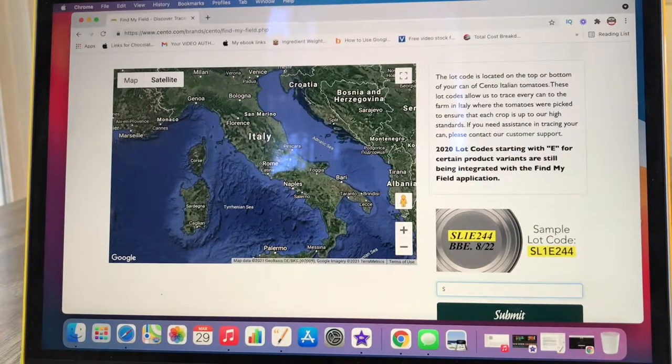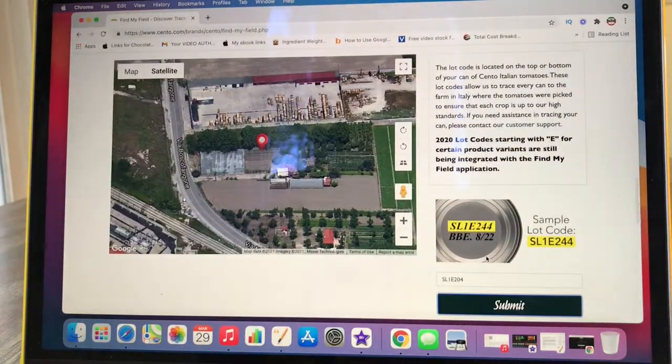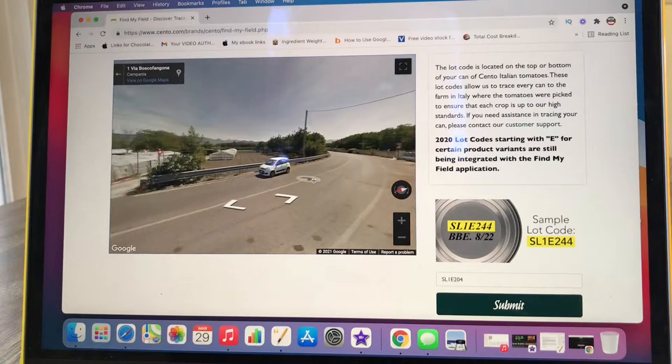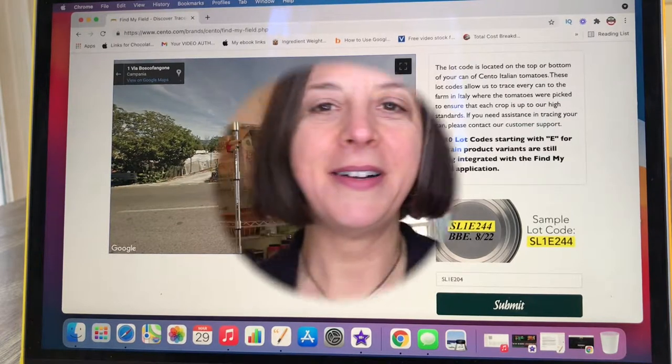Mine is SL1E204. I'm going to type that right in there, then click on Submit. See that bouncing red sign right there? And then you see that little man — you click and drag to get the street view. Look at that — there's a little Fiat, how cute! And there's the farm. That's where your tomatoes came from. Isn't that the coolest thing ever?